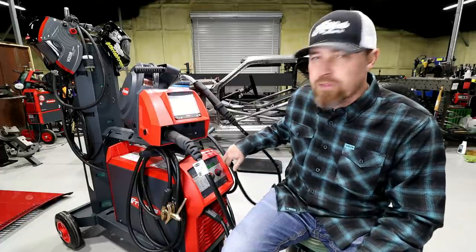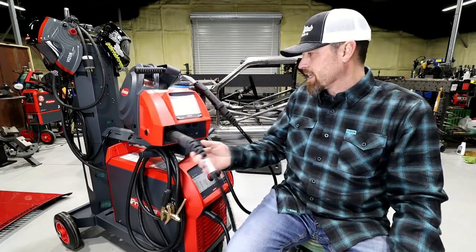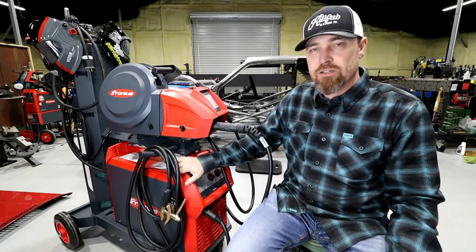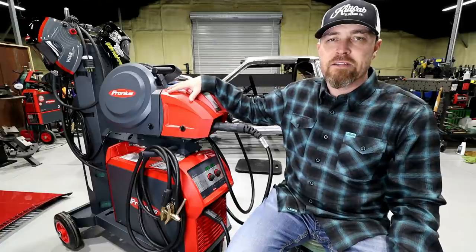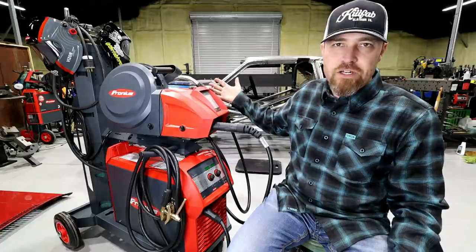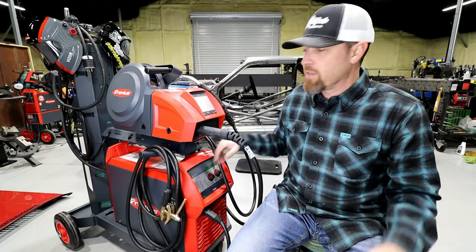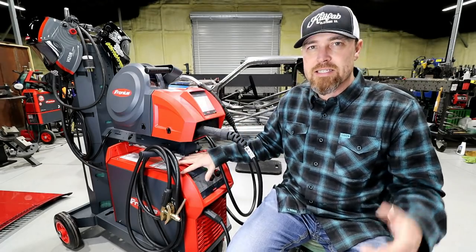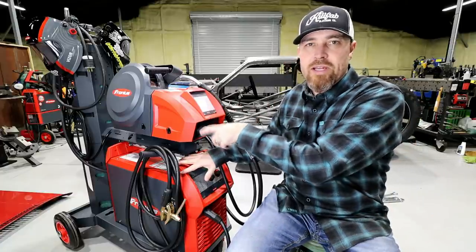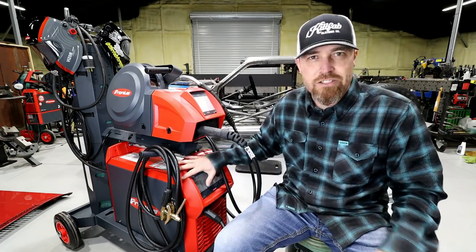This is the Transteel 4000 Pulse. They also have a 5000 Pulse. This thing is a bad mamma jamma. The first thing that jumps out at you is it has a separate feed head from the actual welder itself. The wire spool and stuff is up here in the feed head, which is attached to the torch. Fronius' torches are amazing. The welder itself is all down under here. The only thing that attaches this to this is the power. All the feed happens here and the gas goes straight into this — doesn't go into the machine, which leaves lots of room for rad technology inside.